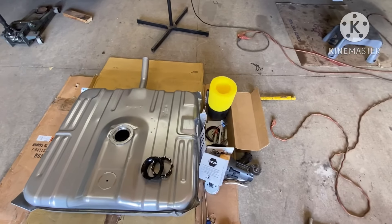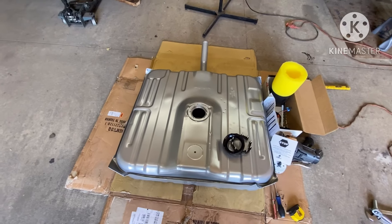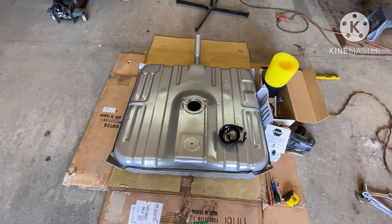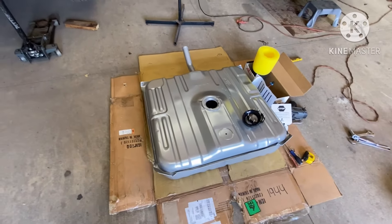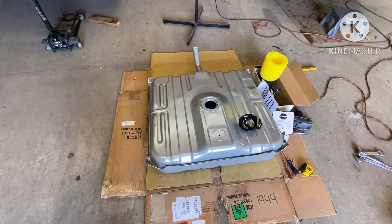Now you know why you need the baffle in the tank and why it's not good to run your fuel system without a tank that has a baffle in it, because you can starve the engine for fuel and damage the engine. I'm going to go get another drill and I'll cut y'all back on in a minute, gang.